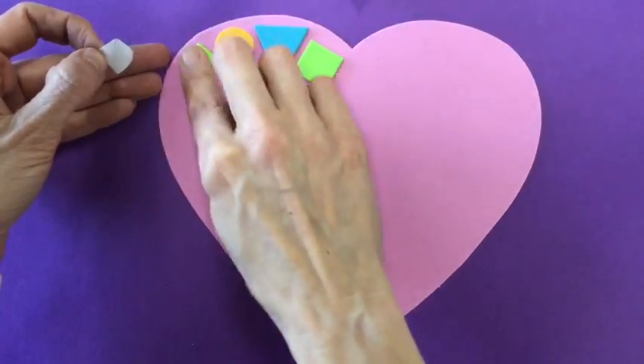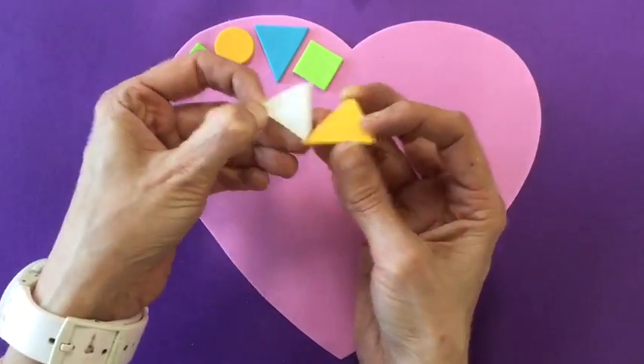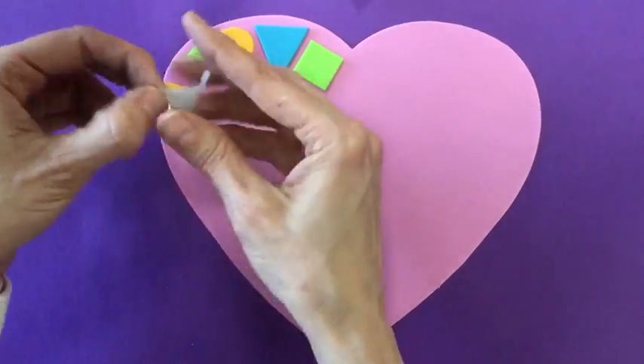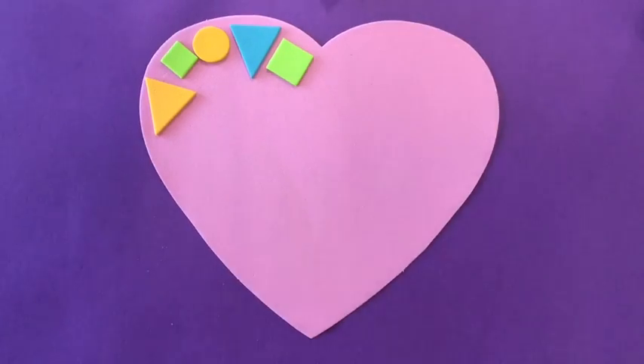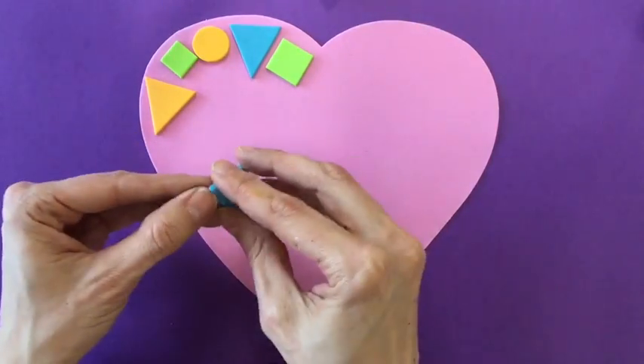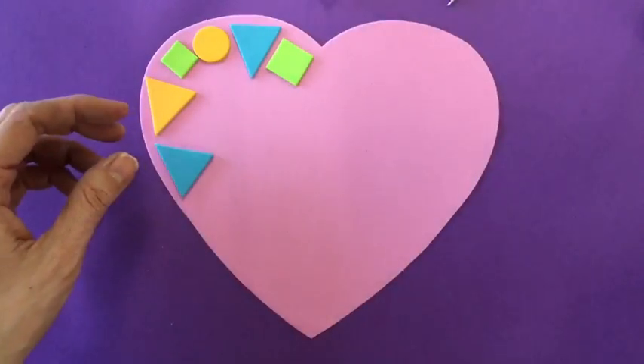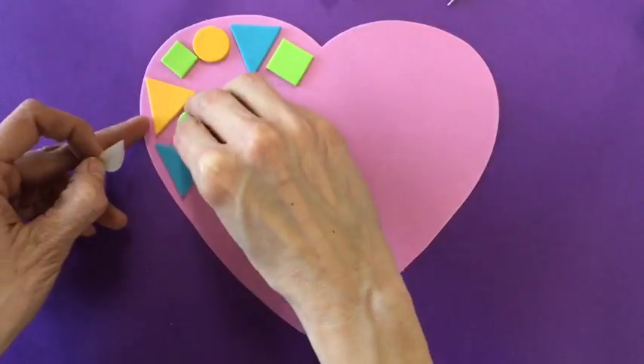I'm peeling off the back of the sticker and placing those geometric shapes around the edge. I'm not stacking one shape on the other. I'm not having shapes that hang off of the heart. I'm making sure that they go — say it with me — around the edge.